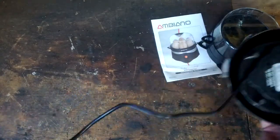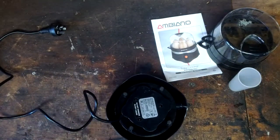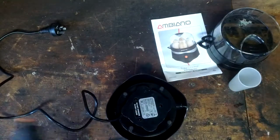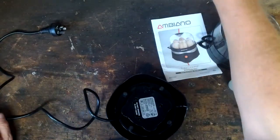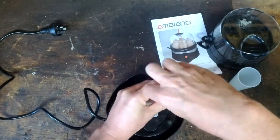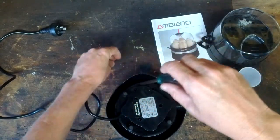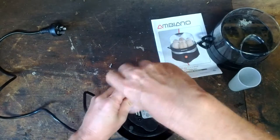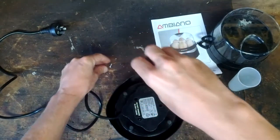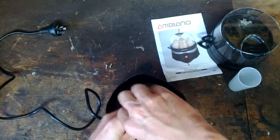Quite a long cord considering. The model number here is EC1, so that's fairly explanatory - egg cooker one. I'm sure there's different brands; they all kind of come out of China.